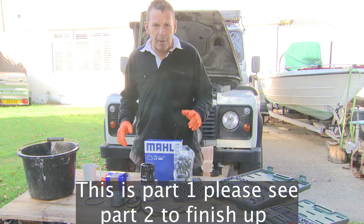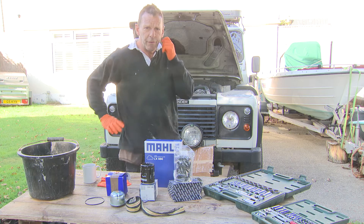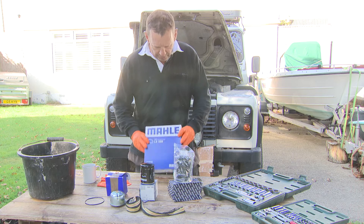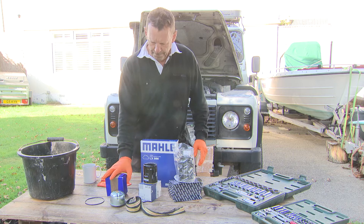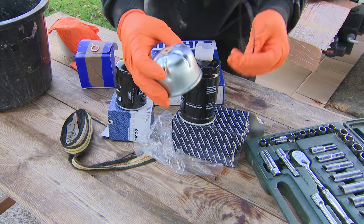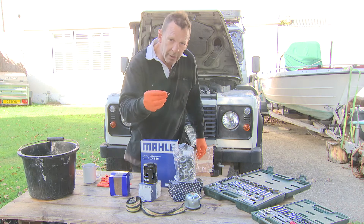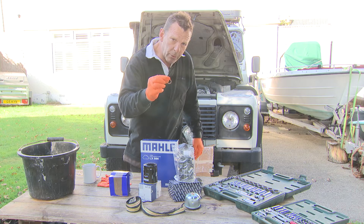Hello and welcome to my third video. We're just going to do a straightforward engine service with the Defender TD5. I've bought a straightforward kit online for 20 pounds — it's got an air filter, fuel filter, oil, and the centrifugal filter which is really simple to change and comes with an O-ring to replace. It all comes as one kit from an auction site, and also a little replacement compression washer for the oil drain plug on the sump.